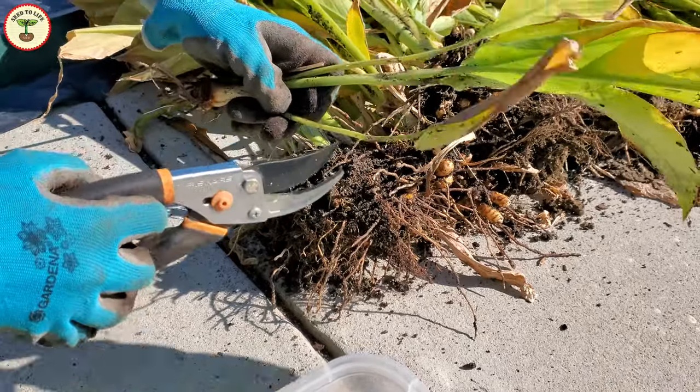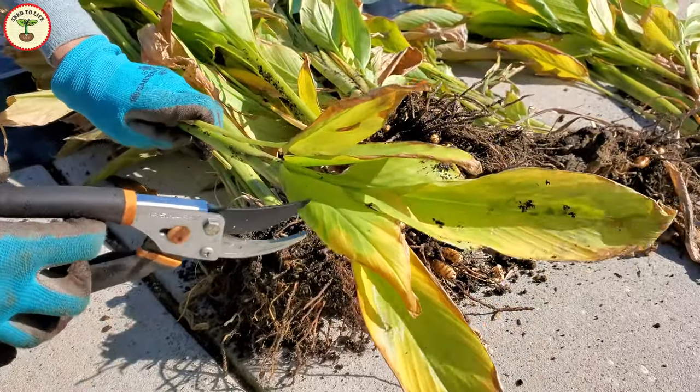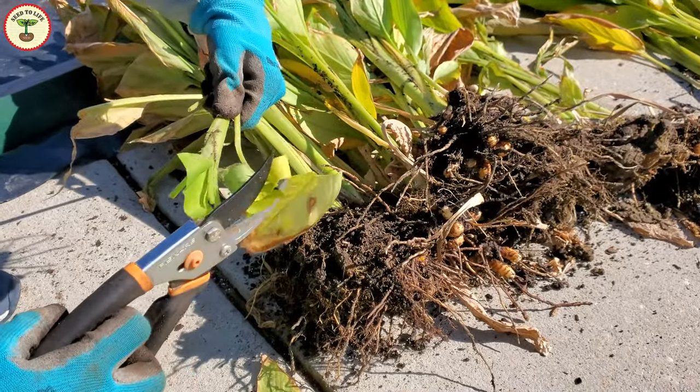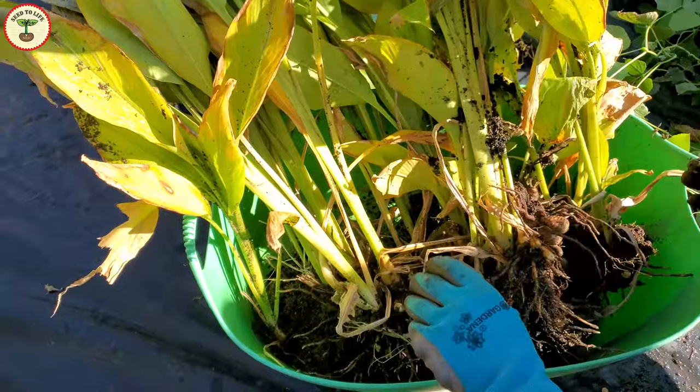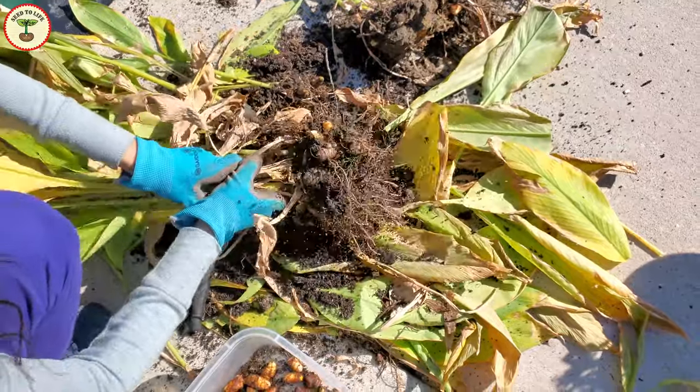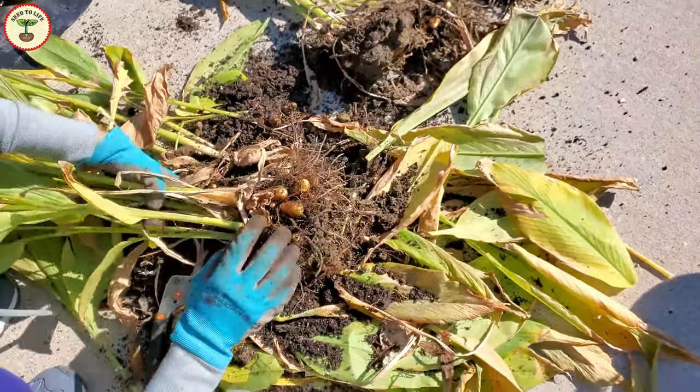The stems can go in hot soups or in curries. So if you want these parts too, you can just cut them off before you take the plants out. To get a clean harvest, you can see here I have taken out all the plants and now I shake the plants to remove the soil attached to the rhizomes.